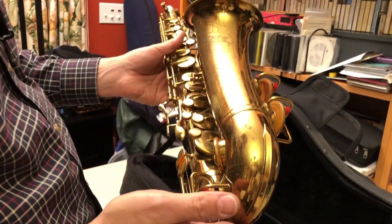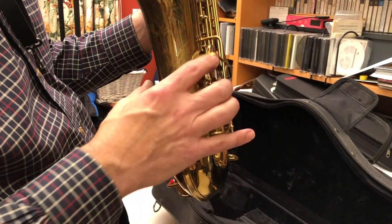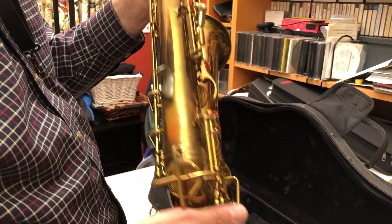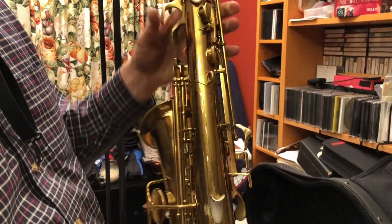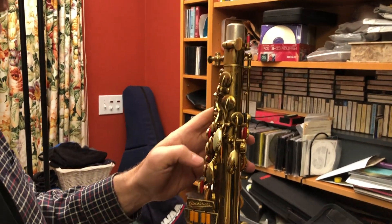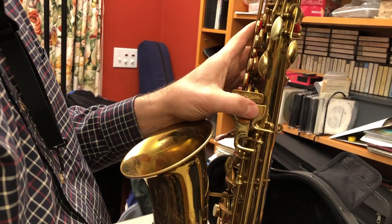This is a brass instrument with gold-colored lacquer on it. Typical of the Aristocrat series, it has both bell keys on the left side. It's got the modern keywork that you find on the Aristocrats, like the curved and much higher side keys than the older instruments, and the straight palm keys. It's also got this Aristocrat-style table here.